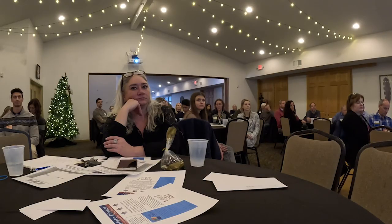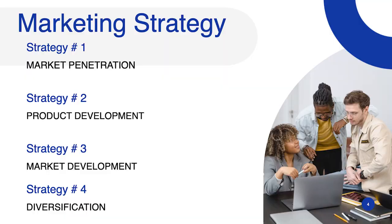As we talk about some of the things today, some of these got into a slightly different order because I had two presentations ready for you. But we're going to talk about these four strategies. The titles don't matter as much as really understanding what they are — it's market penetration, product development, market development, and diversification.